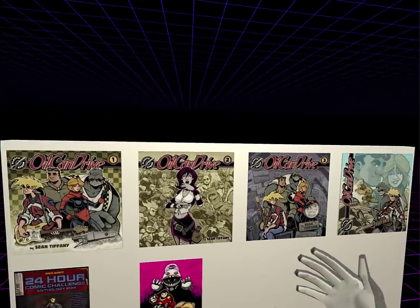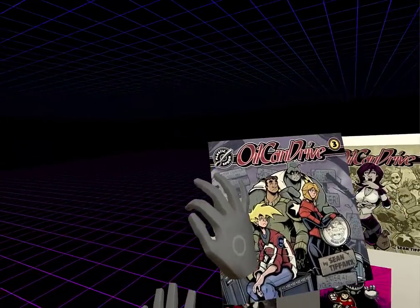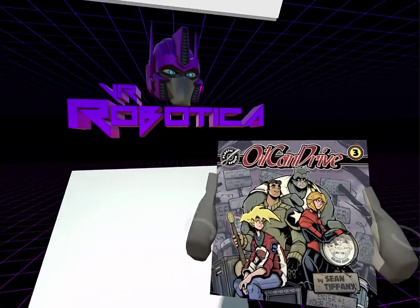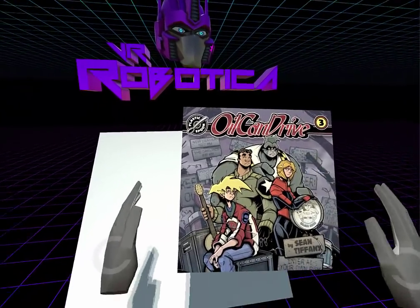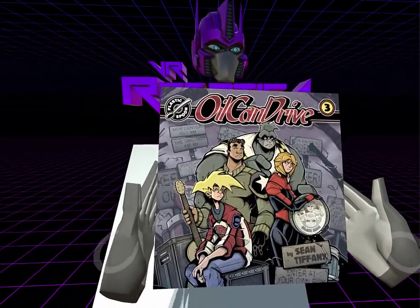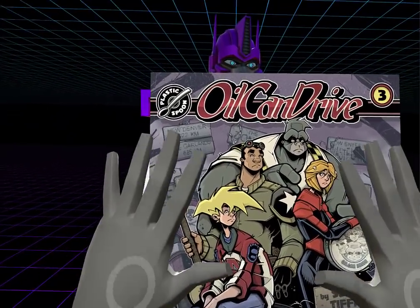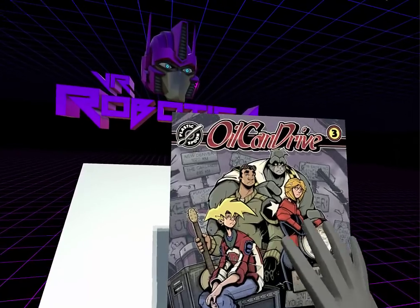Currently right here we have our library — a very simple library. Right now I'm demoing all of my friend's work. My friend Sean Tiffany has created Oil Can Drive, a weekly web comic where he actually does all of the artwork by hand, the traditional pen and ink way — no computers except for the compositing.